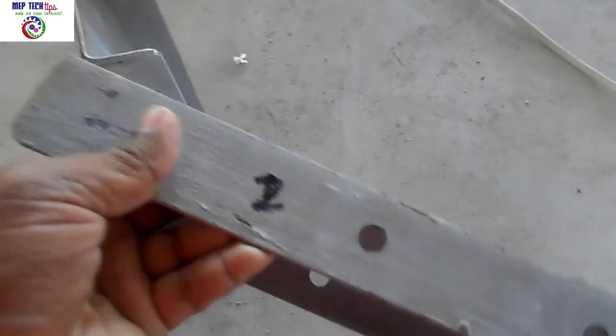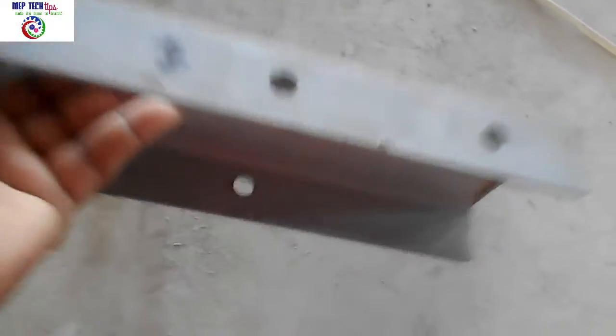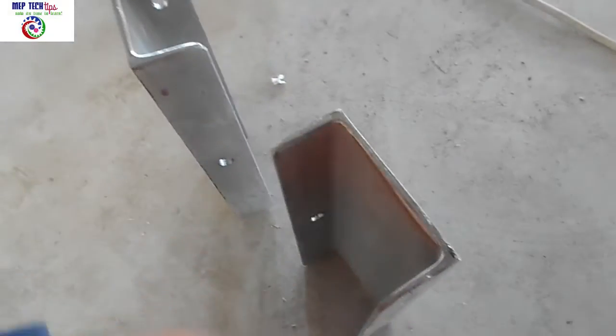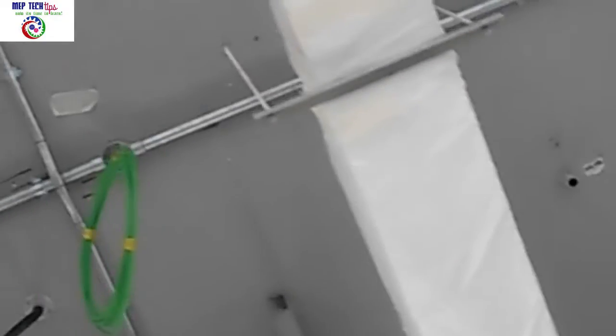Now for the top part: we have cut C channels, total six numbers. This part will fix on the slab, and this part is the bottom of our isolator where we will fix the isolator and the threaded rod. The three holes we made will attach to the slab, and the bottom is to fix the isolator with the threaded rod. We have six isolators, so we prepared six C channels. Each C channel is around 40 centimeters, with each hole spaced 10 centimeters apart. On the slab we have already fixed three C channels and made the marking with the help of a line dory.